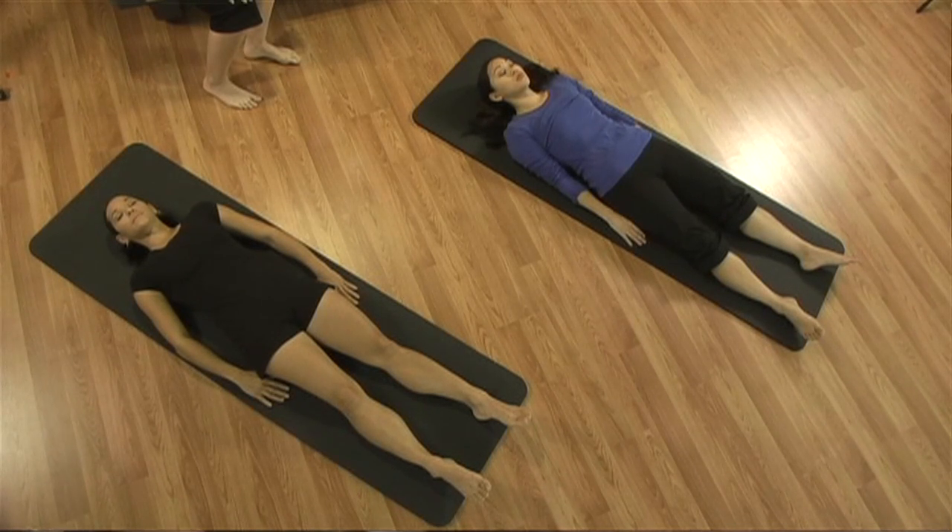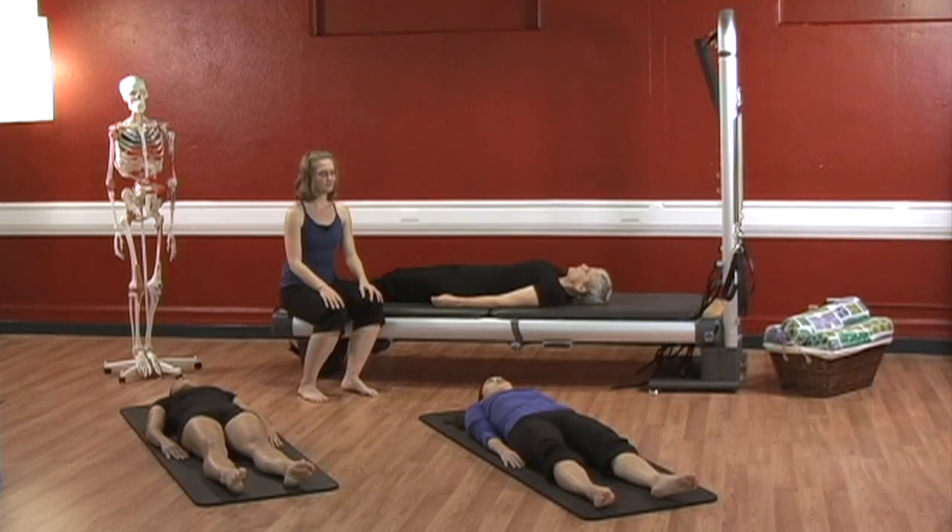And last set. Inhale: one, two, three, four, all the way to five. Exhale: one, two, three, four, five, and six. Good. And go ahead and rest.